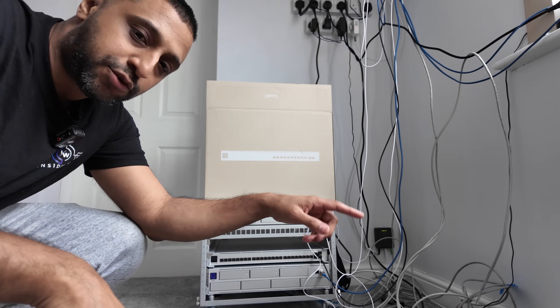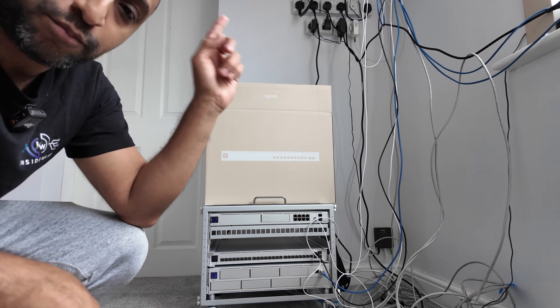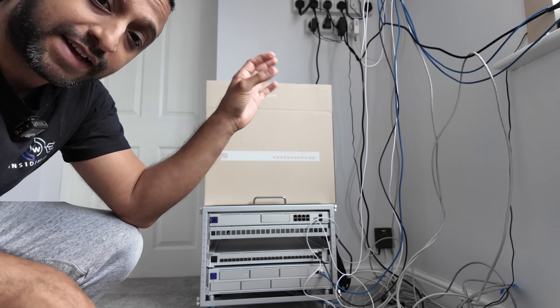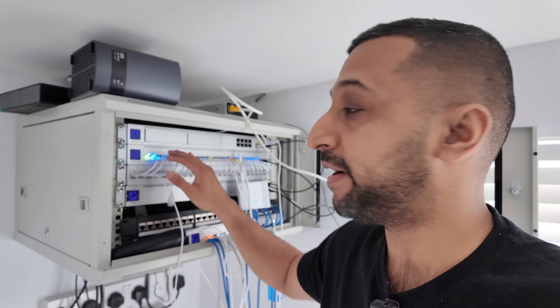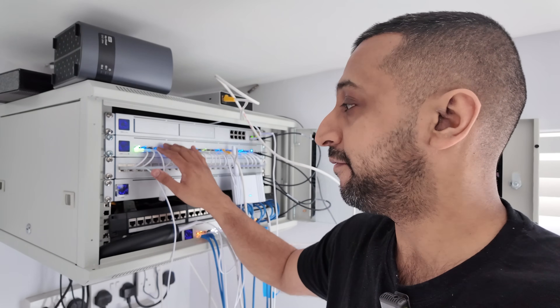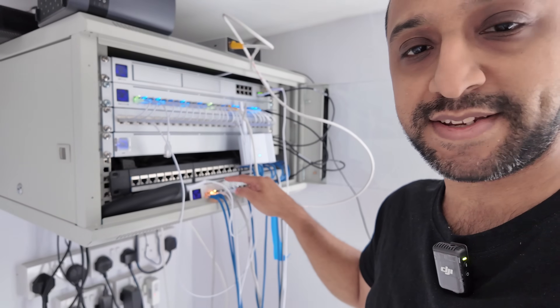Another item we're going to install is the Pro XG 10 port - we're going to replace our 16 port Pro Max and pop in this device right here. Up here at the moment we have a UDM Pro Max, a 24 port Pro Max, a patch panel, an aggregation switch and a 16 Pro Max down here.